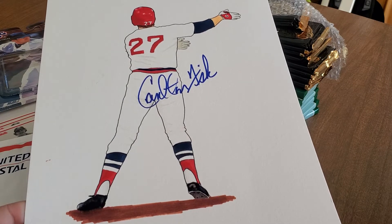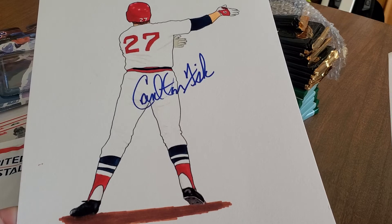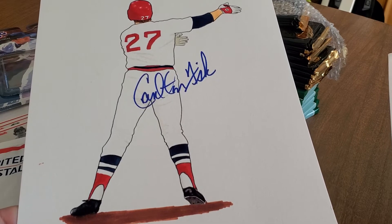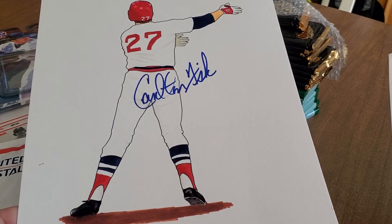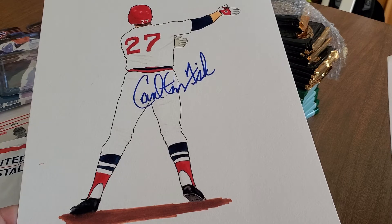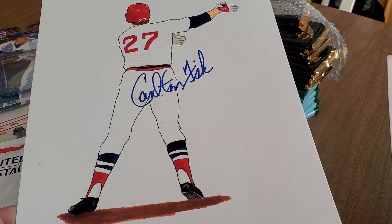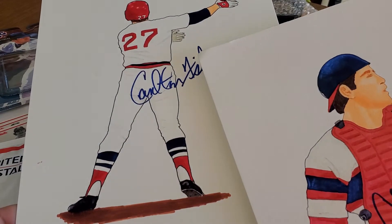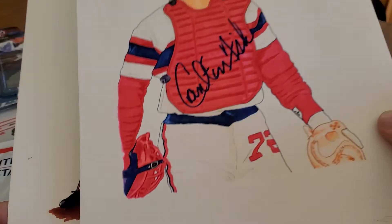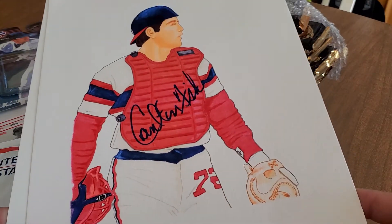An absolutely iconic moment in history. I remember doing this as a kid — 'Get out, get out, stay fair, stay fair!' Carlton Fisk, number 27 for the Red Sox. And guess what — number 72. The numbers are reversed when he played for the White Sox.